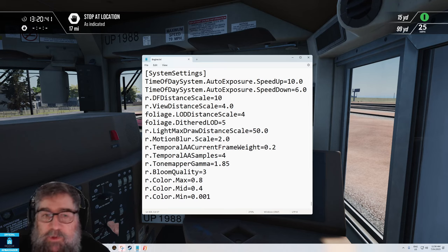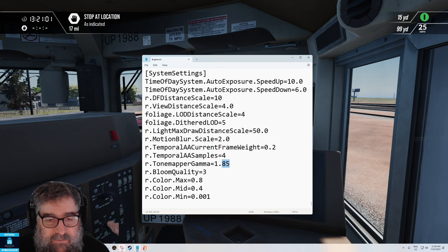Well, that was a rabbit hole. What I've got now is speed up still on 10, speed down on 6. Speed up is when you go from dark to bright, and that's naturally faster on your eye. Speed down I've brought right up from 1 to 6, so that when you come from bright to dark your eyes are just quicker. I've also ramped the gamma down just slightly, and these were my final settings for the colour ranges, post-tone mapper.